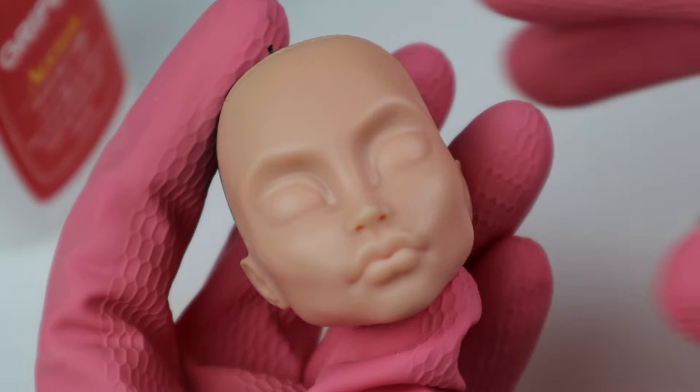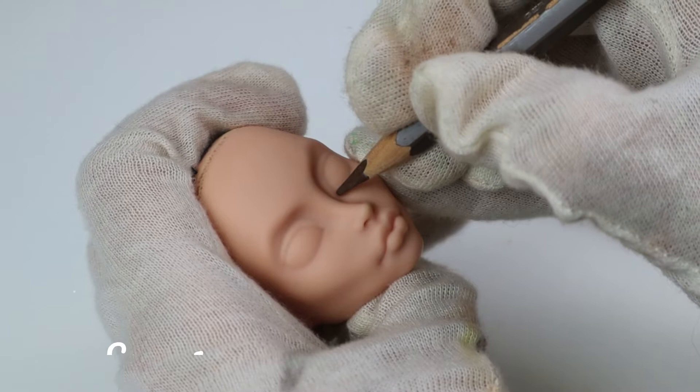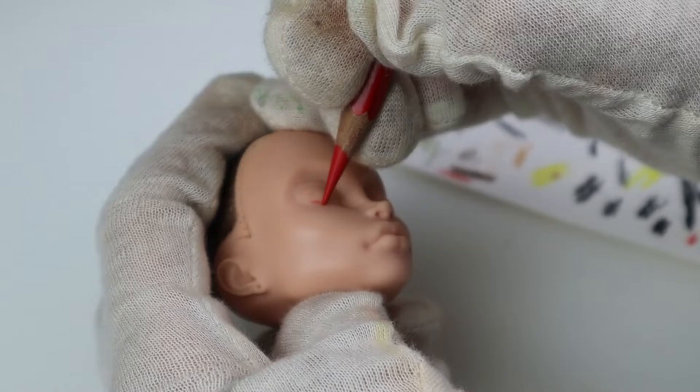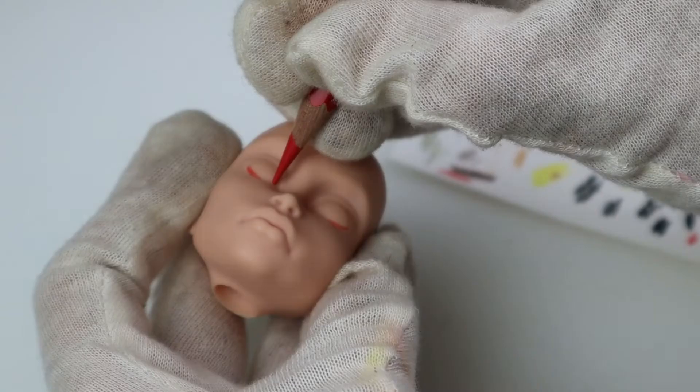I've never seen her mold before — this is pretty cool. Now she'll get a layer of MSC before I start painting. Outlines of the eyes: this time I want one of them to be really open and the other one half closed. I used a bunch of reference pictures to get it right and in the end it looked pretty neat.